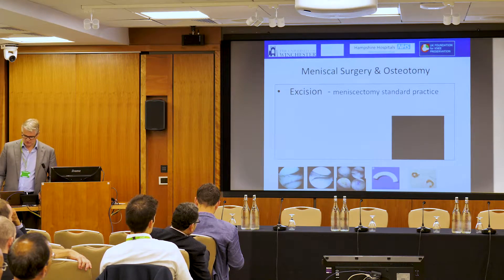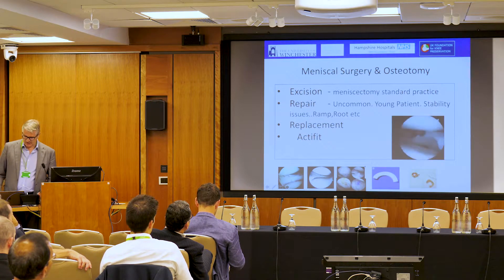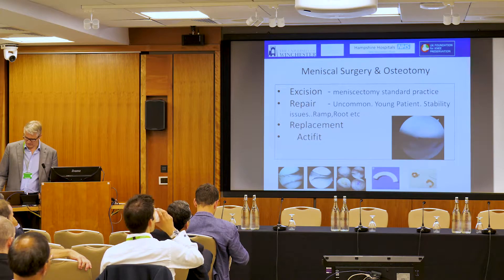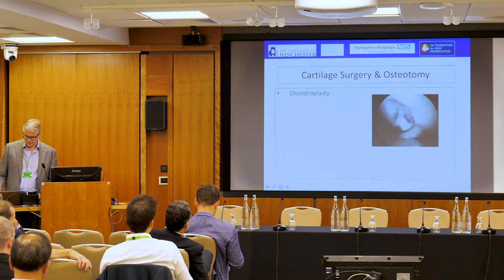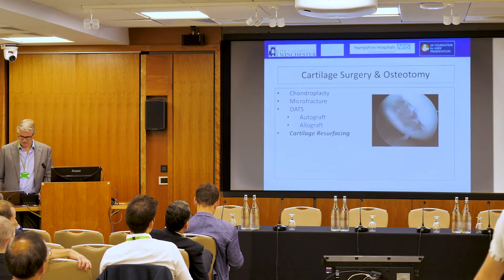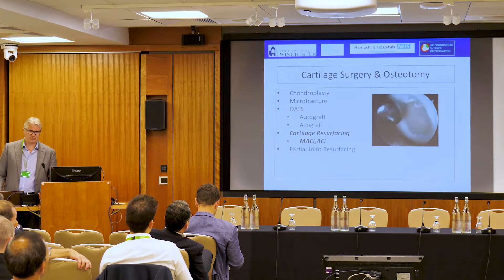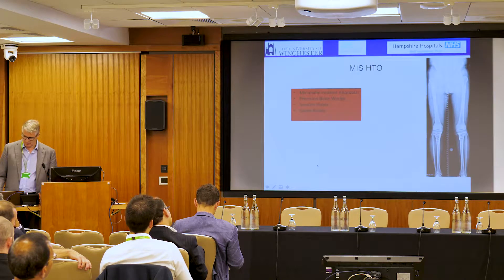With meniscal surgery, we can excise or repair. We'll hear later today about options including meniscal scaffolds and meniscal allograft transplantation. We can also do things to the joint surface — tidy them up, microfracture, replace with the patient's own tissue, or use fresh frozen allografts. We also have cartilage resurfacing opportunities. Then we start to move into joint replacement: new metal and plastic partial replacements, and then the full replacements we're all familiar with.